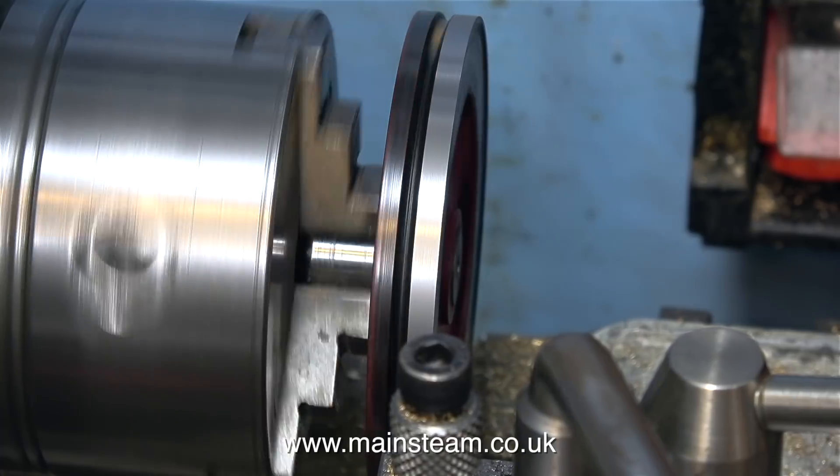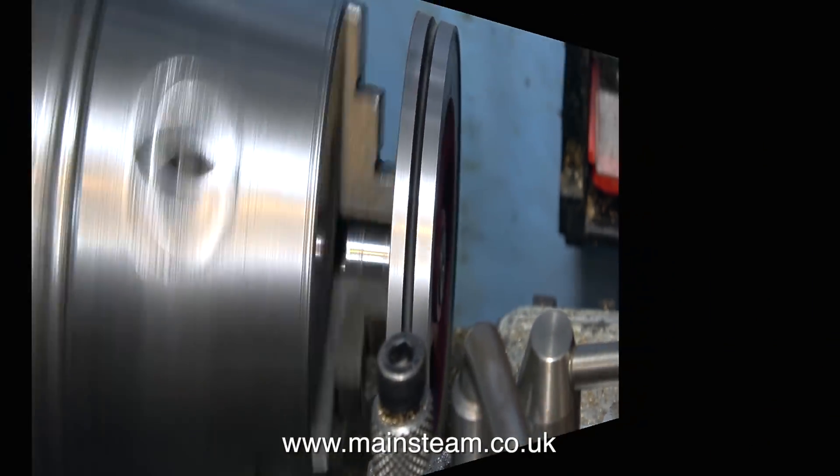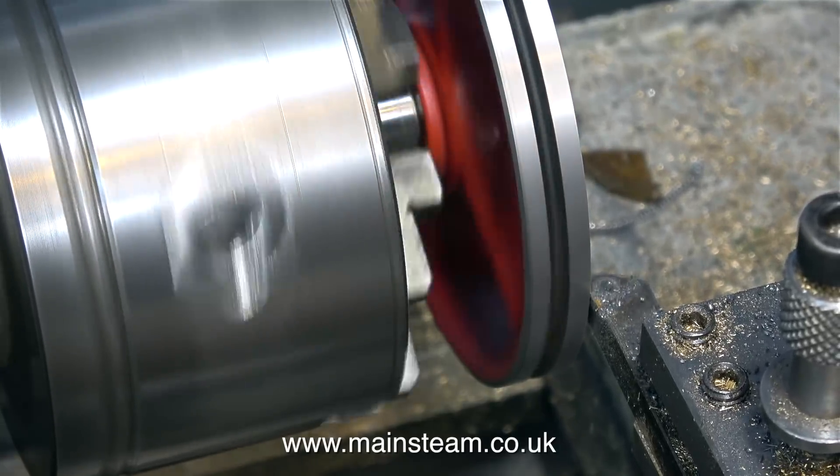It's always important to get the speed and feeds right when machining metal of a large diameter on the outer edge. In this clip I'm facing the front of the flywheel.